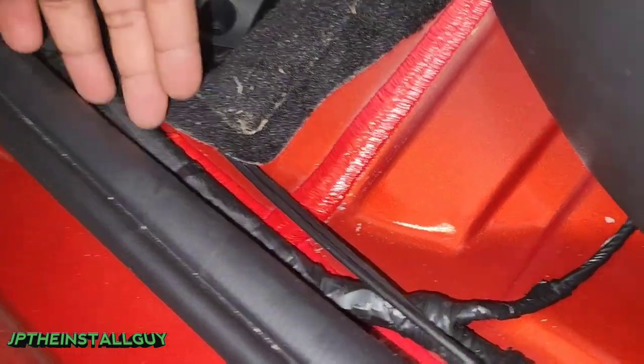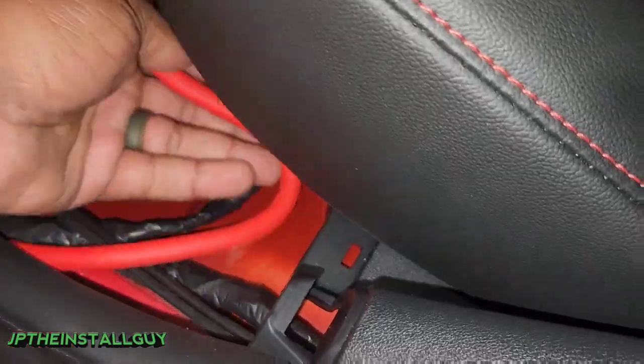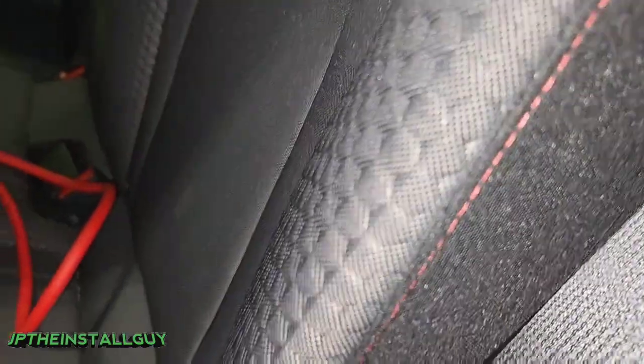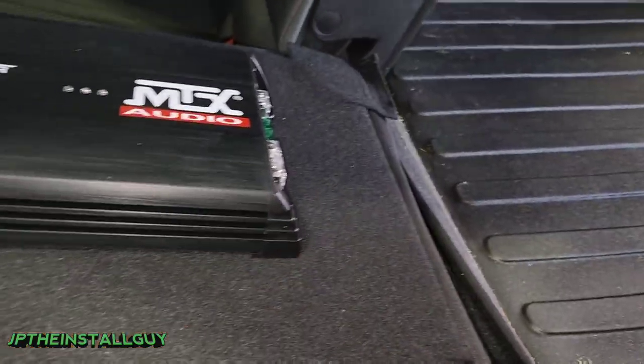We're going to zip tie this along the factory wiring, then make a little cross this way and pull it up under the seat. I got the amp mounted on the back of the seat, so we're going to pull our power wire through the back part there.